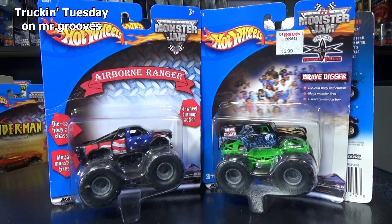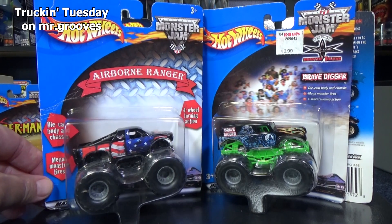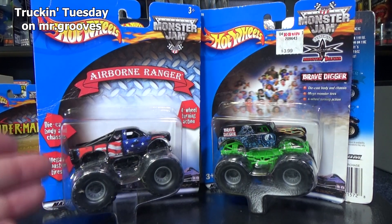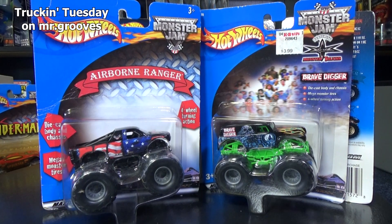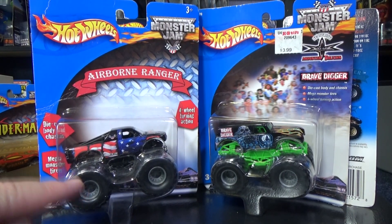Hey there, it's Mark and welcome to Truckin' Tuesday on Mr. Grooves. I'm going to take a look at these Hot Wheels Monster Jam trucks. These were from 2001, all the ones I'm going to show you today. These are small hubs.